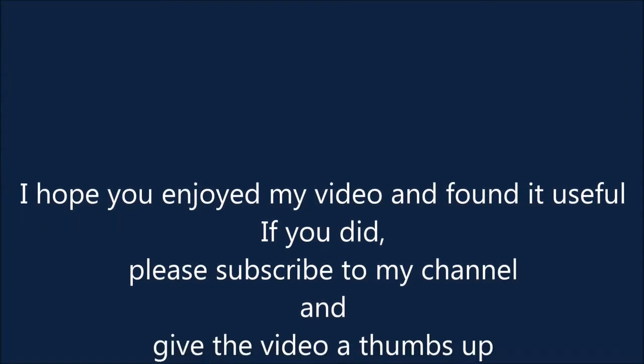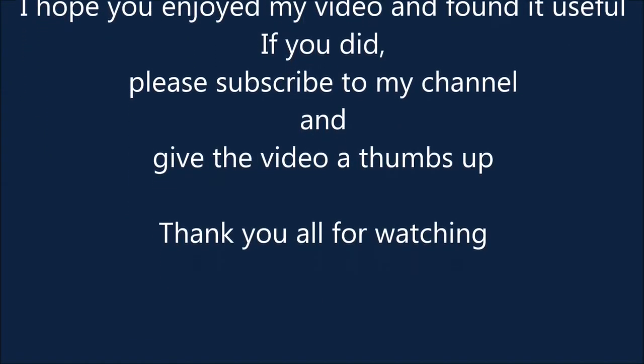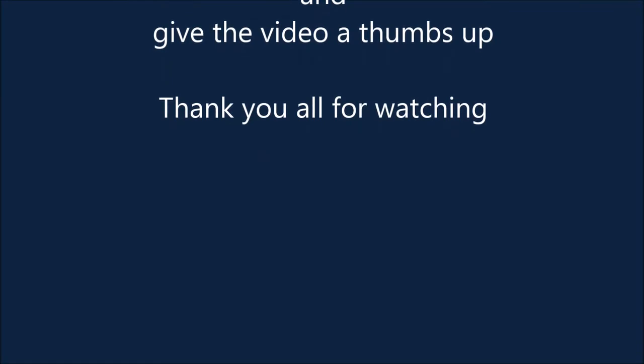I hope you enjoyed my video and found it useful. If you did, please subscribe to my channel and give this video a thumbs up. Thank you all for watching.